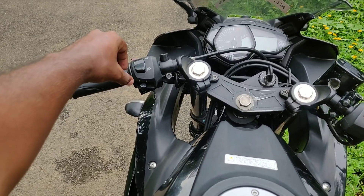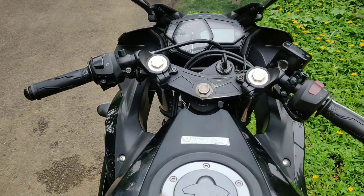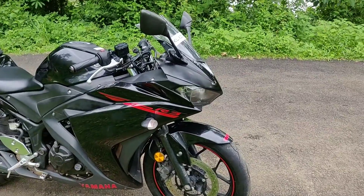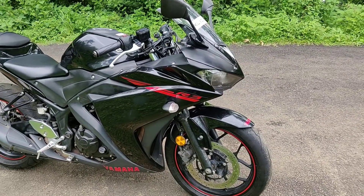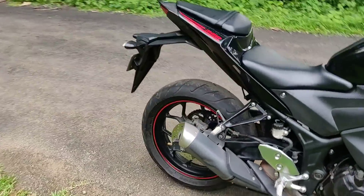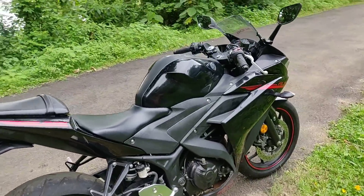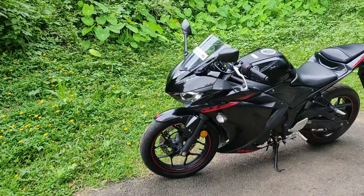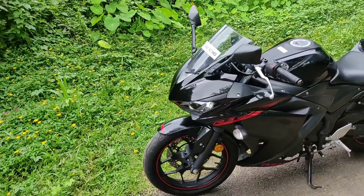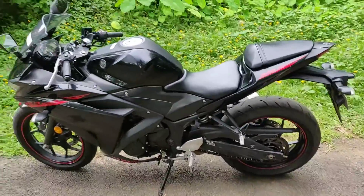There are multiple ABS, so we have to switch to its current ABS setting. We have a disc brake on the front and this brake on the back. We have good braking on the rear and a tubeless tire on the rear. We have a tire on the front and rear.